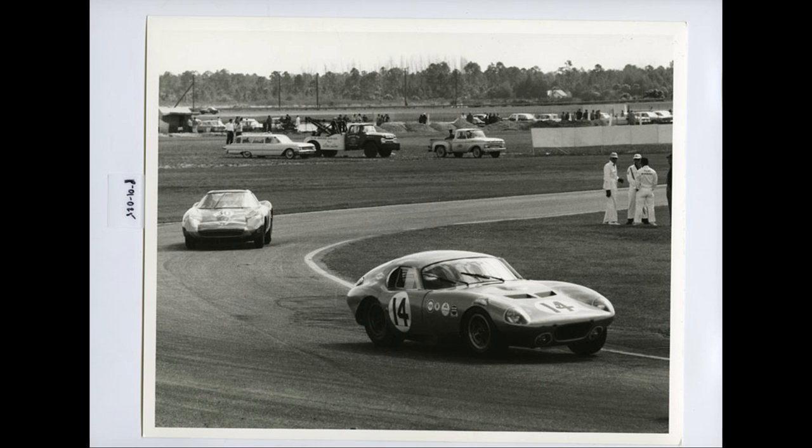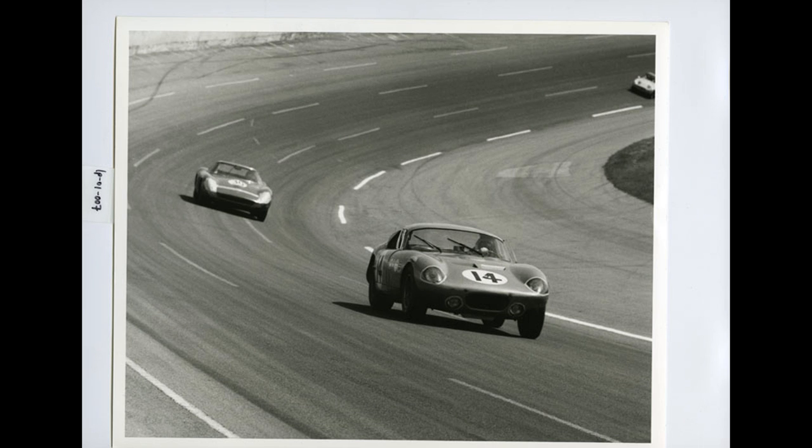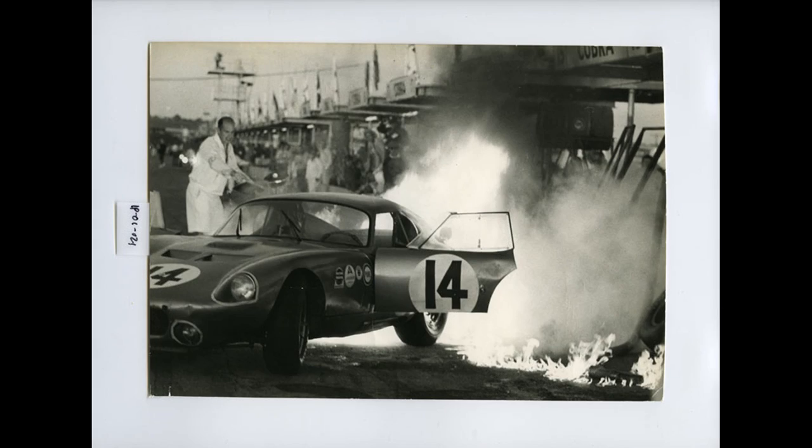So we started dropping the RPM on the car — we dropped it down so we were going basically the same speed as the Ferraris, not faster. But then we checked our mileage and it was 20 to 25 percent better. So that was the way we were going to win the race: just run with the Ferraris and go much farther because our fuel efficiency was better. Both Holbert and Dave McDonald had broken the lap record the first time they got in the car. We were seven laps in the lead when we had a pit fire and the car was retired.